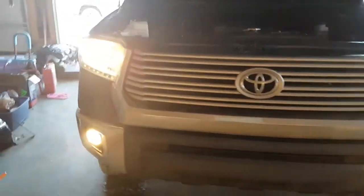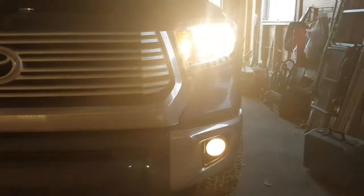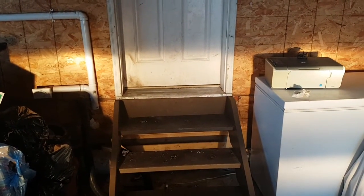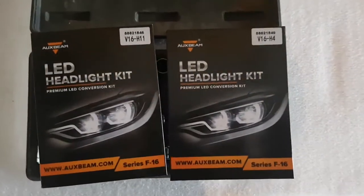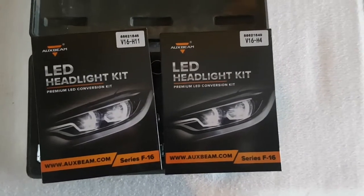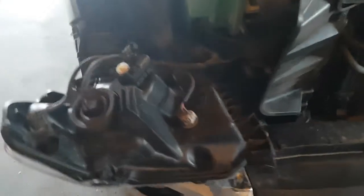Alright, the light before. I know it's not dark out, but we'll see how this goes. Now we're going to put in the H4s for the headlights and these H11s for the fog lights. Apparently they're a little different — Toyota made their own light bulb for them. It's not really a true H11 for the fog light. So it should be fun.